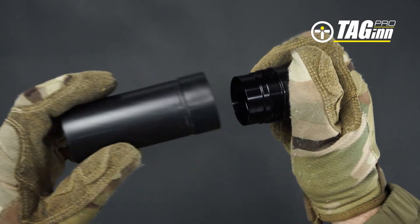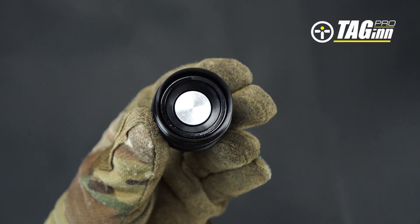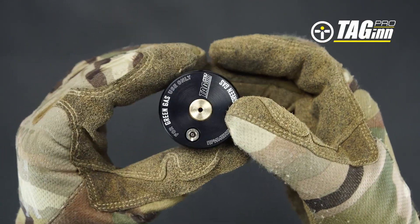The shell has a replaceable rifled plastic barrel, an aluminum base with gas chamber, an inlet valve, a release valve, and a nozzle.